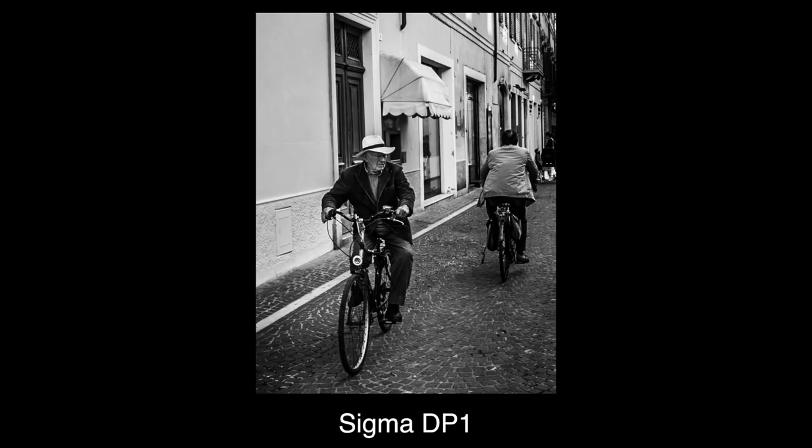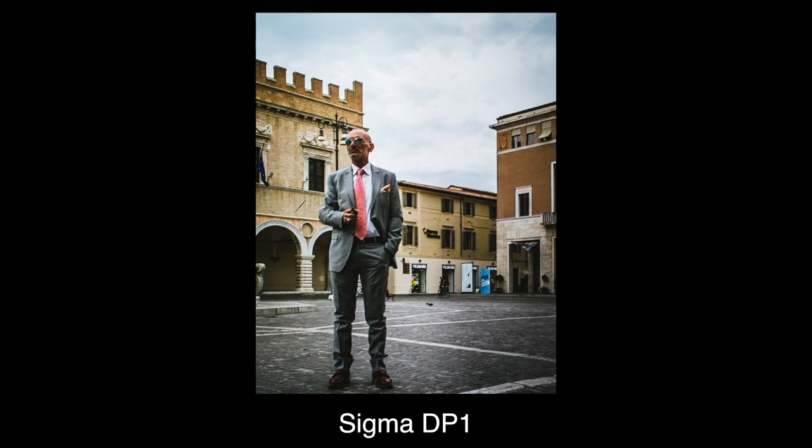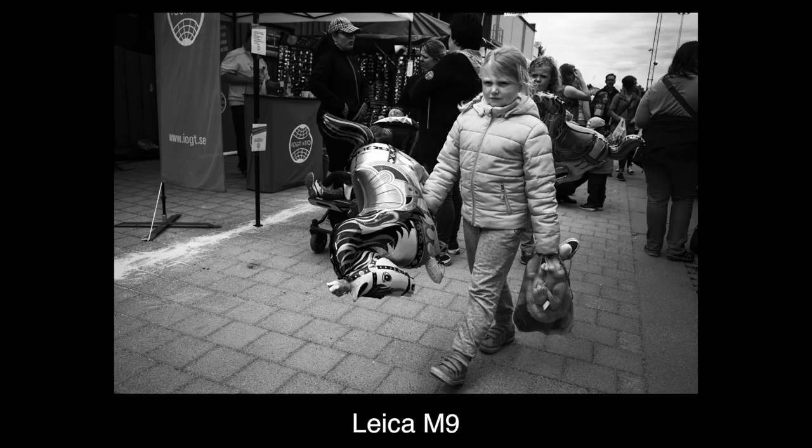Like everything else, it's a skill. After a while you will be able to accurately frame longer lenses without looking. The notion that this is just some sort of spray-and-pray technique is just something that people who don't get it like to say to feel better about themselves. Another aspect that will help with the stage fright is the ability to point the camera away from the subject and still have them in frame.